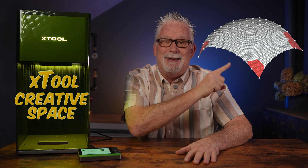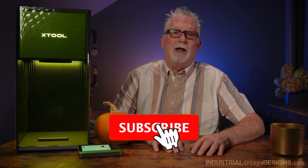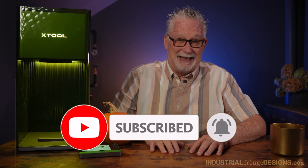I'm going to show you how to use curved surface mode in Xtool Creative Space software, so stick around. Hey everybody, welcome. If this is your first time here, my name is Roy, and on this channel we mostly talk about sublimation and lasers.